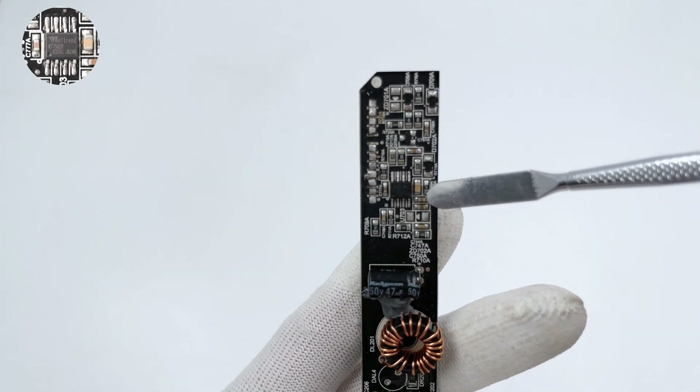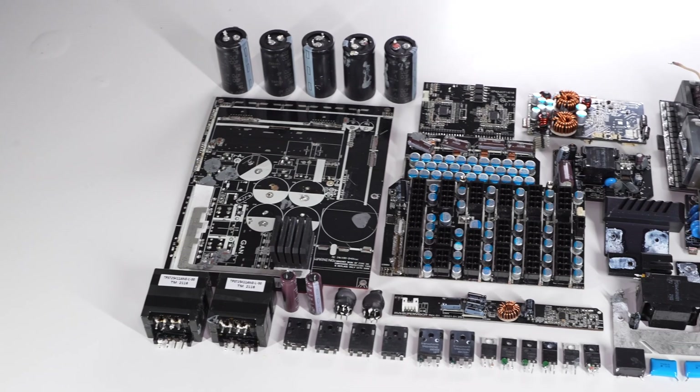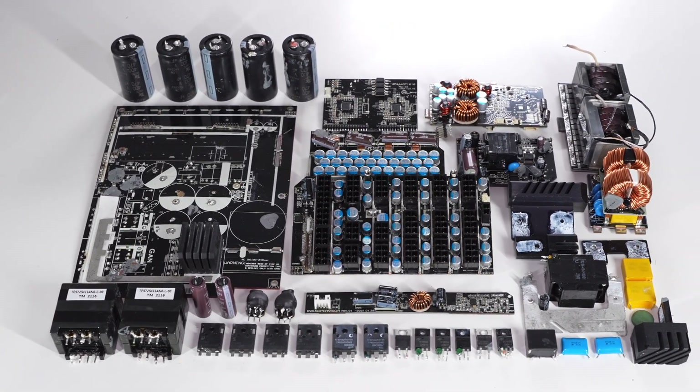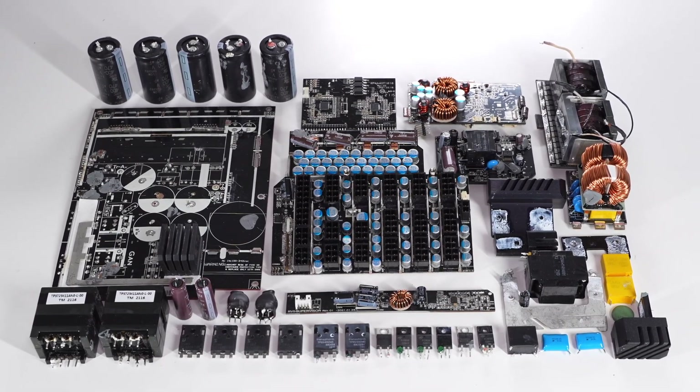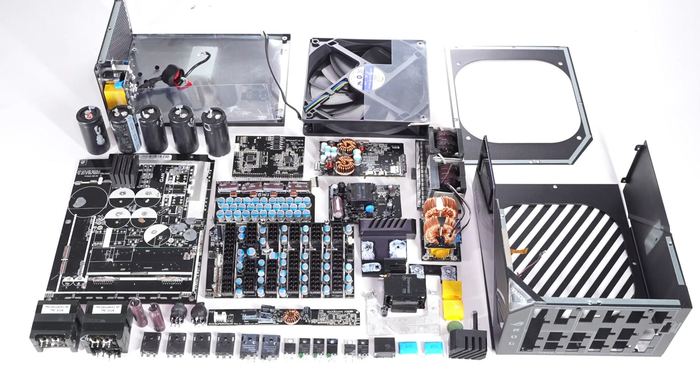That's all the components of this ASUS ROG 1600W power supply. It consists of 10 different PCBs and the cooling fan, which handle input EMI filtering, interleaved PFC circuit, LLC topology, synchronous rectification, output filtering, buck conversion, LED control, fan speed control, and other functions. Although it's expensive, the internal components are all from well-known brands. Compared with traditional products, it has more reliable protection and higher flexibility.